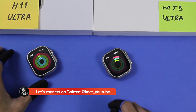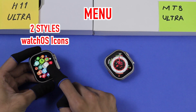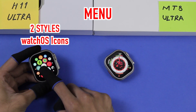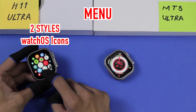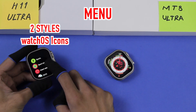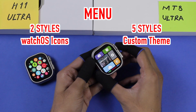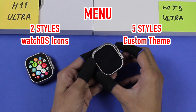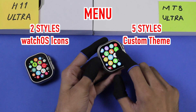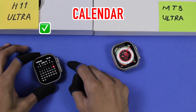The H11 Ultra has two menu styles: a honeycomb style with icons similar to watchOS — including transitions to smaller icon sizes like the original Apple Watch — and a list style. The MT8 Ultra comes with five unique menu styles with its own theme; the icons are not similar to watchOS. The H11 Ultra also has a calendar application, which the MT8 Ultra doesn't appear to have.